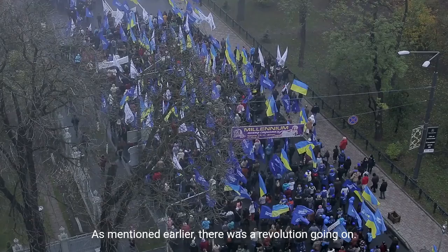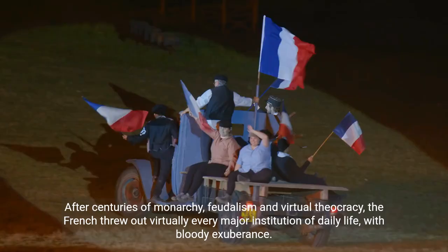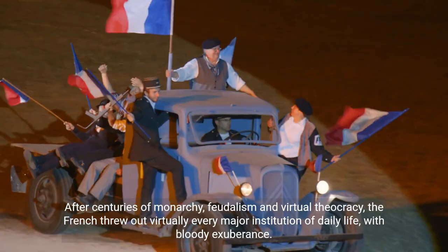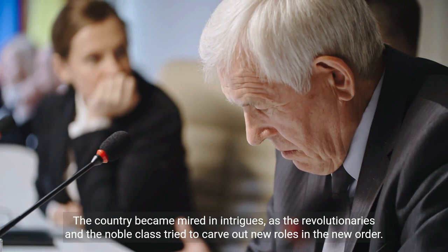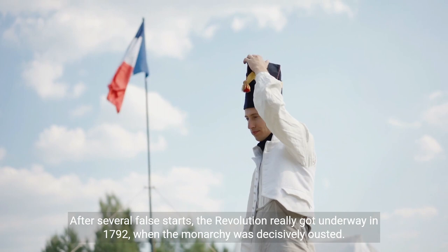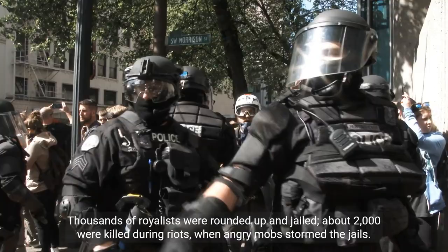As mentioned earlier, there was a revolution going on. The French Revolution made the American Revolution look like a day at the park. After centuries of monarchy, feudalism, and virtual theocracy, the French threw out virtually every major institution of daily life with bloody exuberance. The country became mired in intrigues as the revolutionaries and the noble class tried to carve out new roles in the new order. After several false starts, the revolution really got underway in 1792, when the monarchy was decisively ousted. Thousands of royalists were rounded up and jailed; about 2,000 were killed during riots when angry mobs stormed the jails.